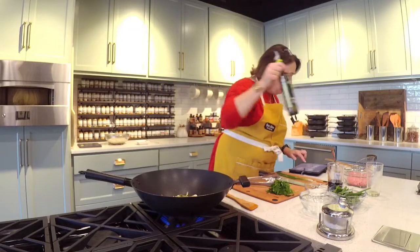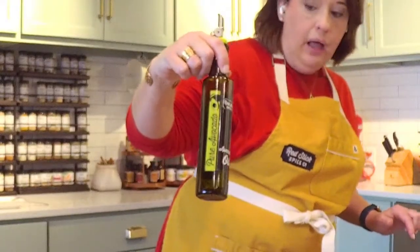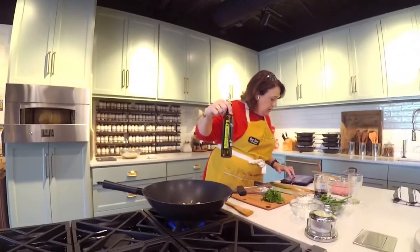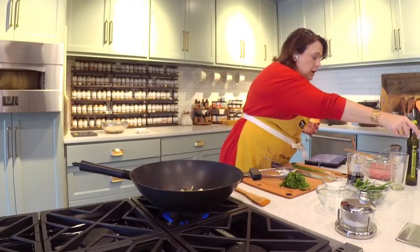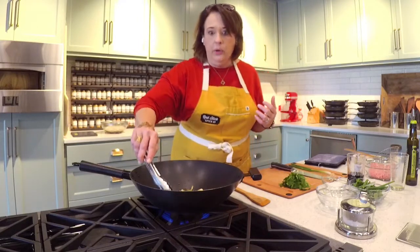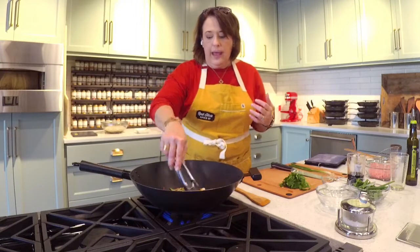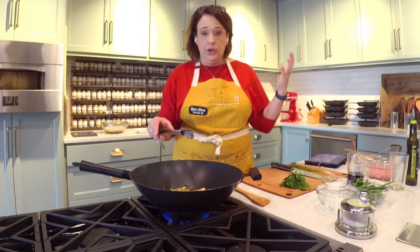I'm using avocado oil — just all natural avocado oil, no flavor. Unlike olive oil, avocado oil on its own doesn't taste like avocados. Olive oil tastes like olives, but avocado oil is neutral. So it's a great replacement for your canola oil and it has a high heat tolerance. That smoke point you may have heard of is very high with avocado oil, so it's a great tool to have on your side as you're cooking.